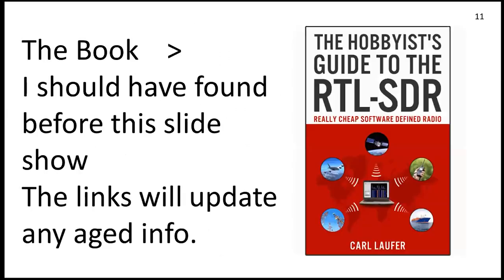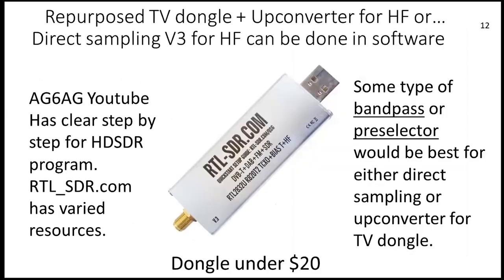This is the book I should have found before this slideshow. It's got some links in there. I'd recommend scribbling that title down somewhere and ordering it — I think it's just ten bucks on Kindle. Then we're going to get to the cheap version of SDR, which is what I developed and worked on.